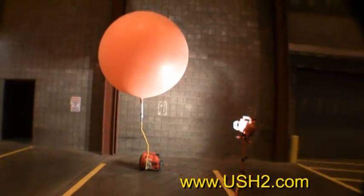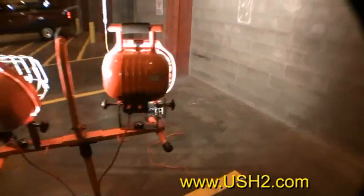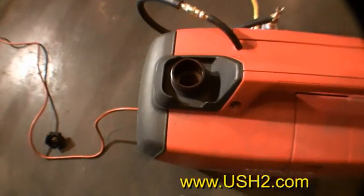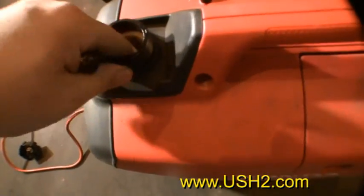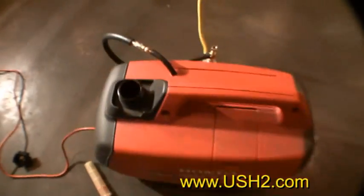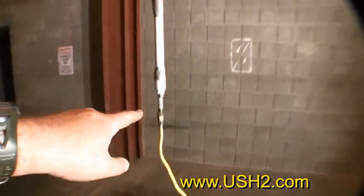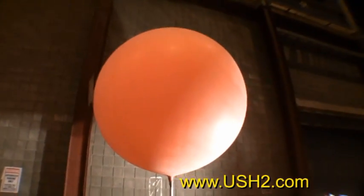I'll take this off the tripod, and as you can see, the lights are clearly running off the generator. The generator does not have any fuel in it — no fuel, no lines around the generator. Just the regulator, the Honda, the line. This is just a manifold with PVC and iron pipe, and that is a 300 gram latex weather balloon.